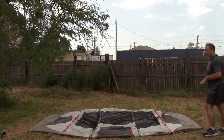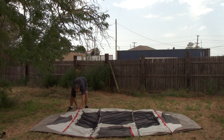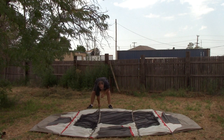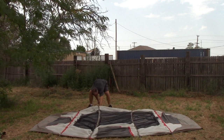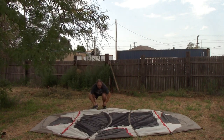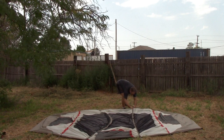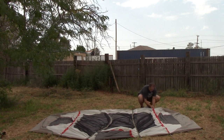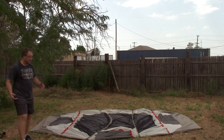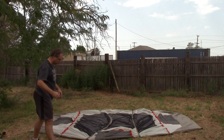Now we have all four poles in. The next step is to put the bar into the cup — each hole has its own little cup. Push it right through. Once you have all the cups in place, it's time to go through and get everything set up. I actually prefer to do the main ones first, but you can go side to side.